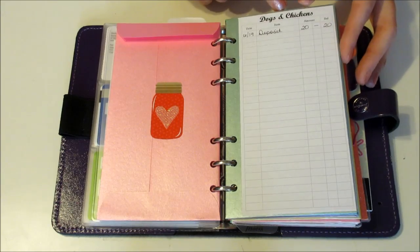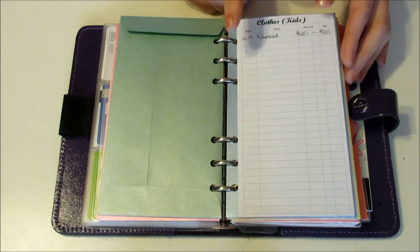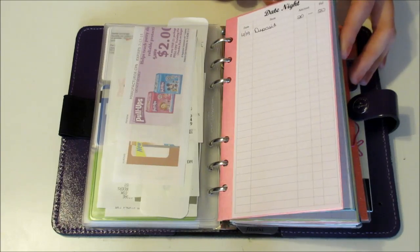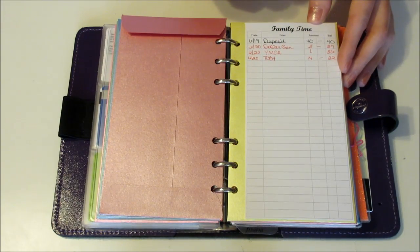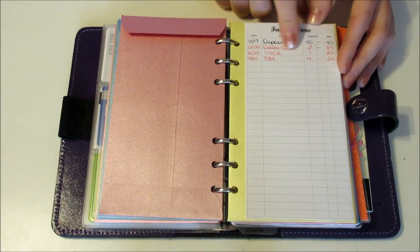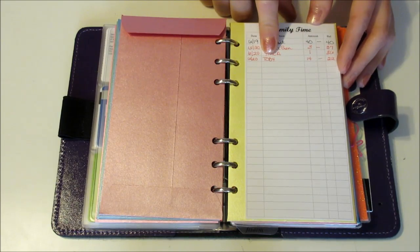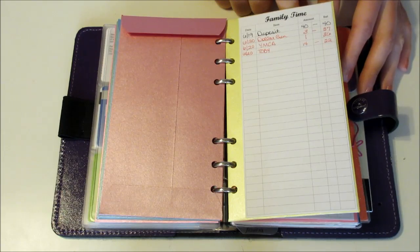We have a date night envelope, an envelope for our dogs and chickens — covering their food, vet bills, anything they need — clothing for the kids, clothing for me and Mike, and a family time envelope for anything we do as a family. Last weekend we took the kids to the Y — there's a big water park there — I bought Lindy a pair of goggles, and I mark everything down even if it's just a dollar. Deposits are in black and withdrawals are in red. We took the kids to TCBY for frozen yogurt afterwards, so you can see we went from $40 and we still have $22 in it.